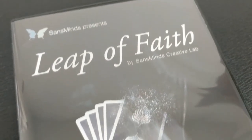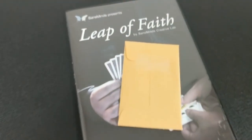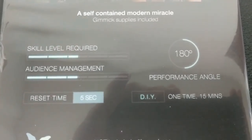So that was Leap of Faith from Sans Minds. A couple of questions we always ask about all of our magic reviews — the very first is, what is in the box? You're going to get the DVD. The DVD is 49 minutes long, and then you're going to get a few of the materials that you will need to use to construct this gimmick.